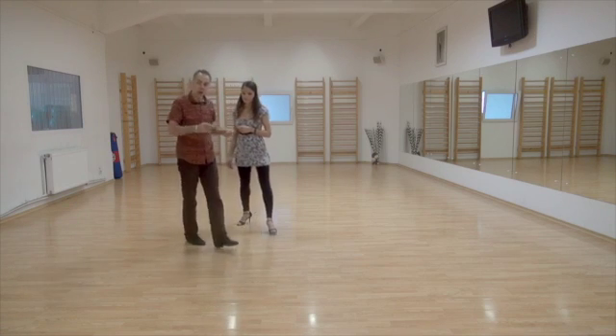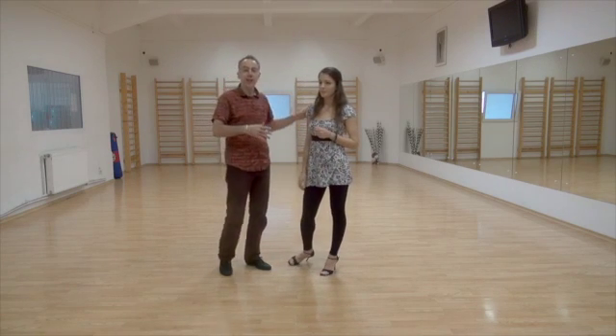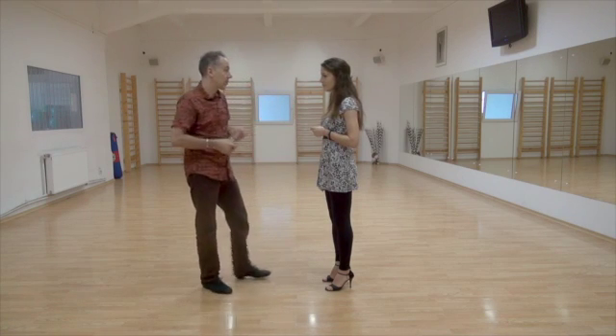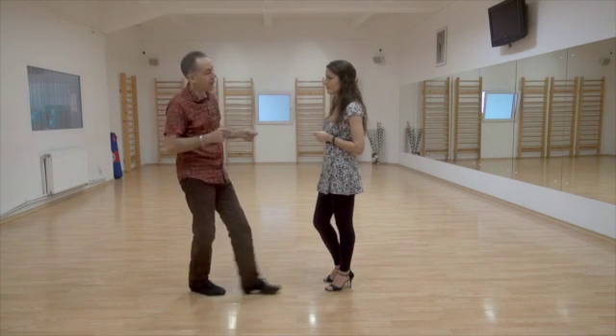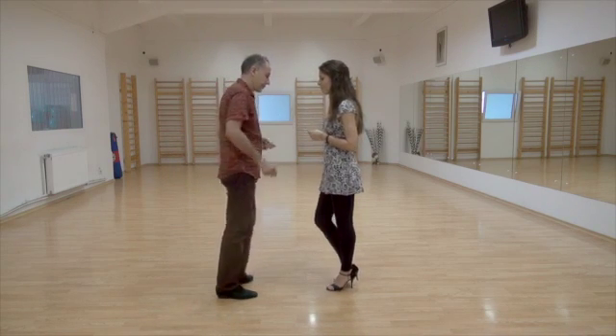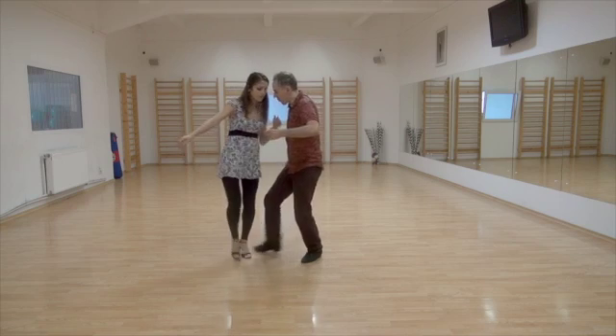All right, so now this is half time — let's do it in time with music. Back sacada, step, gancho, front sacada. Back sacada, step, gancho, front sacada. Back sacada, step, gancho, front sacada — get ready for the back sacada. Back sacada, back sacada, step, gancho, front sacada.